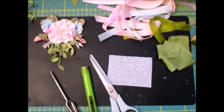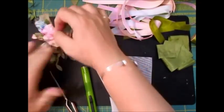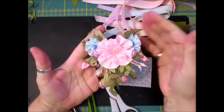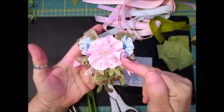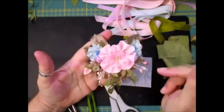Good morning everyone. This morning we're going to do the first of our flower appliques, and I'm going to show you how to make this particular one. We're going to make this flower, this flower, this flower, the bud, and the leaves.